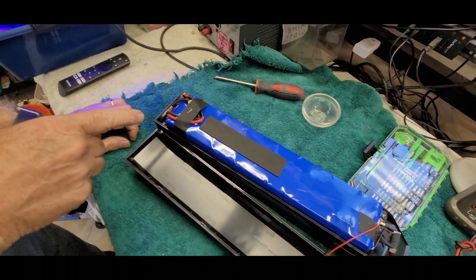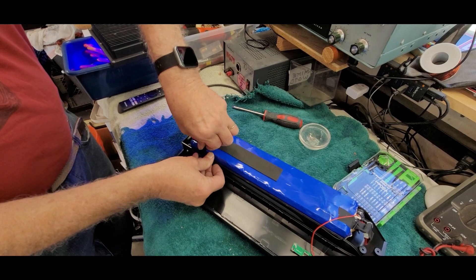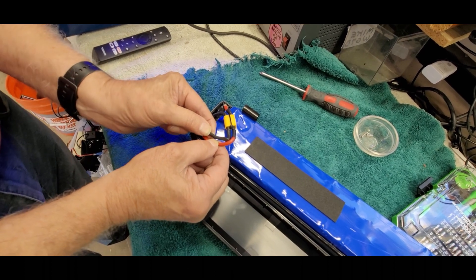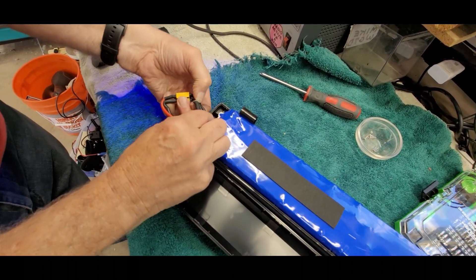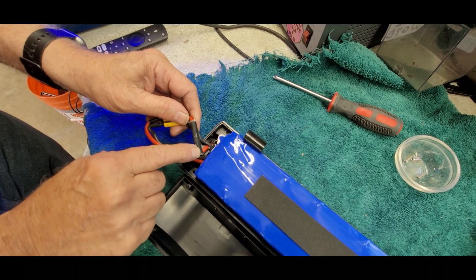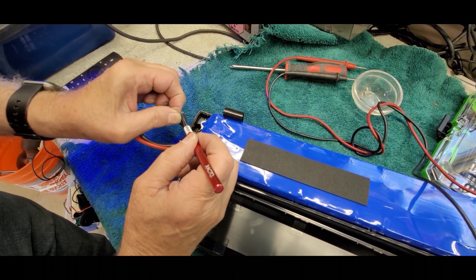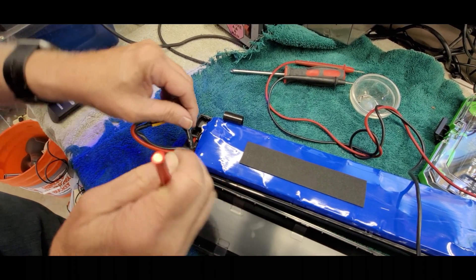We're going to go down to the other end next and pull it open to see what we can find. We'll take this piece of tape off temporarily. This connector here — the size of the wires tells you this is the main amperage output from the battery. I'm suspecting the fuse is probably in this little sleeve that's covered up. We're going to slice that open and see if the fuse is inside — I believe it will be.